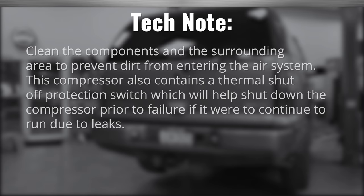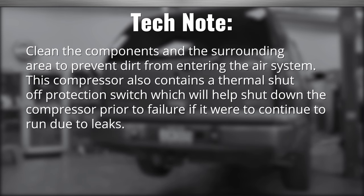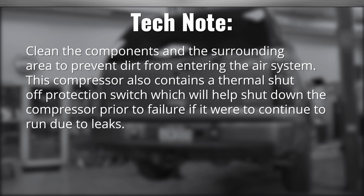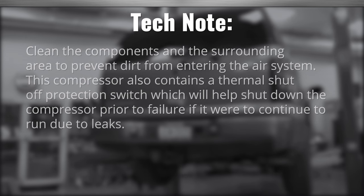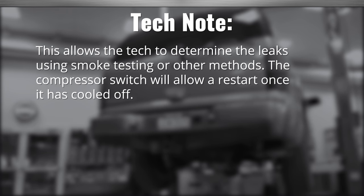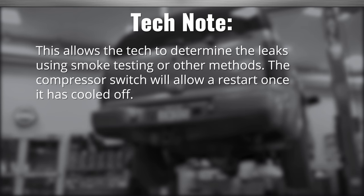Tech note: clean the components in the surrounding area to prevent dirt from entering the air system. This compressor also contains a thermal shutoff protection switch, which will help shut down the compressor prior to failure if it were to continue to run due to leaks. This allows the tech to determine the leaks using smoke testing or other methods. The compressor switch will allow a restart once it's cooled off.